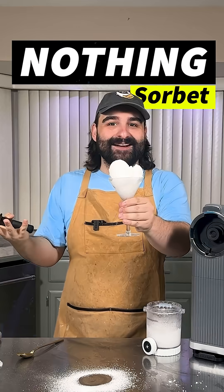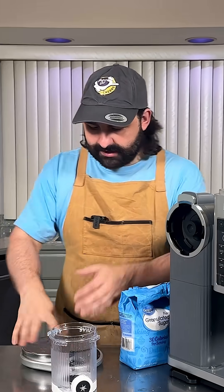Is it possible to make a sorbet that tastes like nothing? I don't know, let's find out together. So I'm kind of winging it here, but let me walk you through my thought process. Regular sorbet is basically fruit-flavored sugar water. So I thought, why don't we just remove the fruit part?